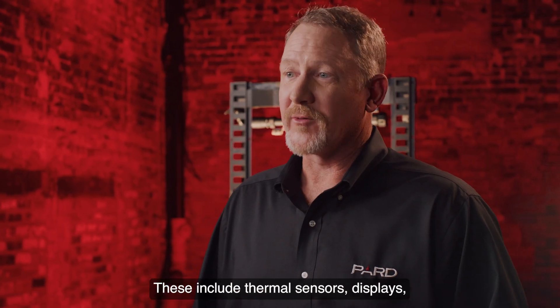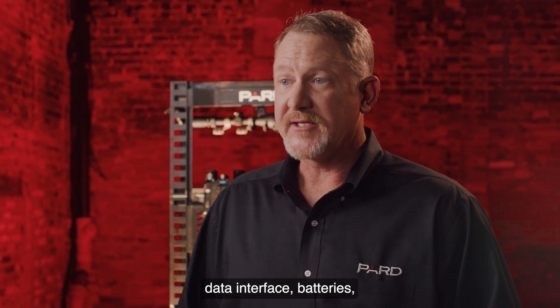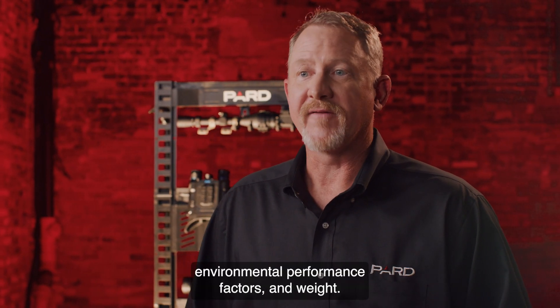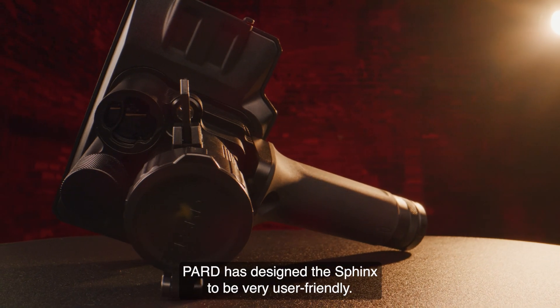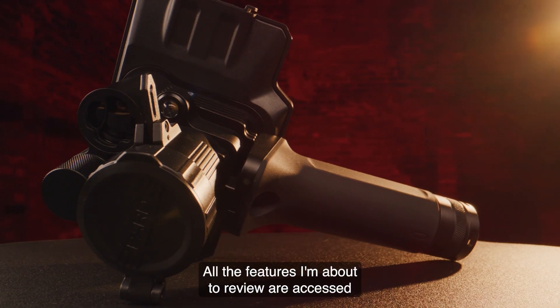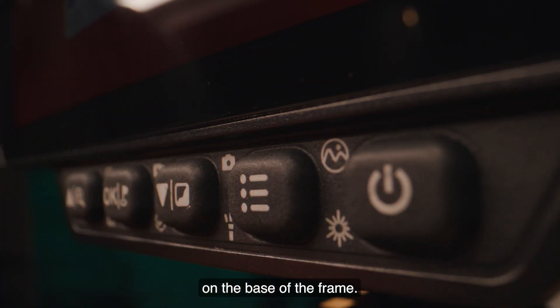These include thermal sensors, displays, photo and video capabilities, additional features and functions, data interface, batteries, environmental performance factors, and weight. PARD has designed the Sphinx to be very user friendly. All the features I'm about to review are accessed through these five soft touch control buttons on the base of the frame.